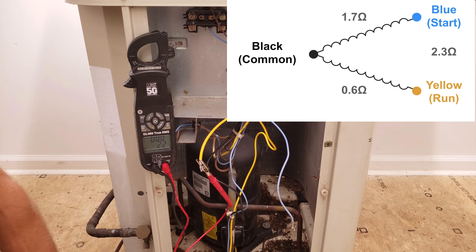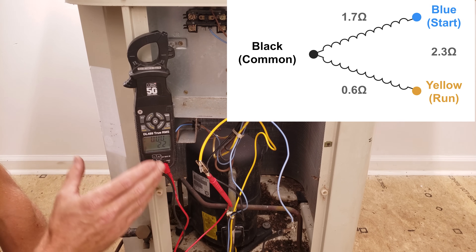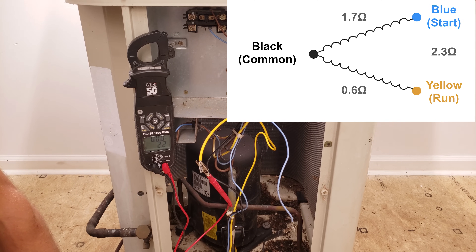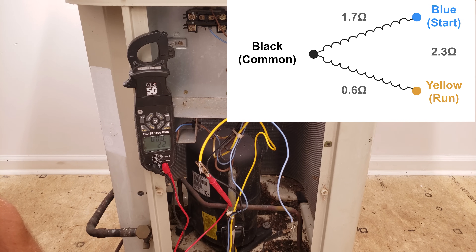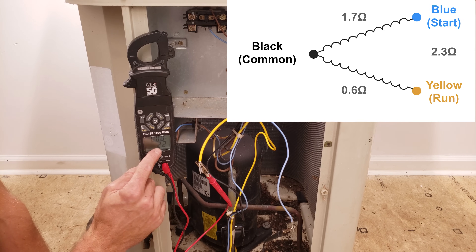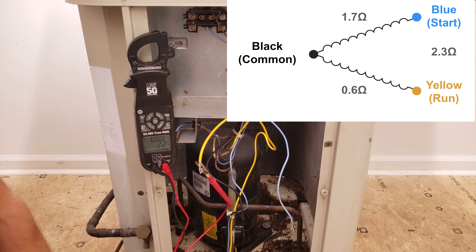Between yellow and black you have 0.6 ohms — that's your lowest resistance reading, so you know that's your common and run. Between black and blue it was 1.7 ohms — that's your second lowest pair, so you know that black is your common, yellow is your run, and blue is your start terminal. Between blue and yellow we have 2.2 ohms. And 0.6 plus 1.7 equals 2.3, which is very close to the measured 2.2. This confirms your winding identification.